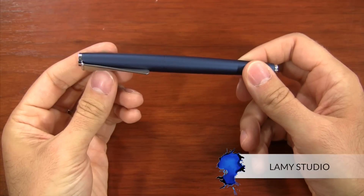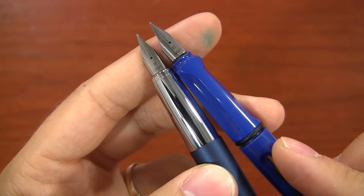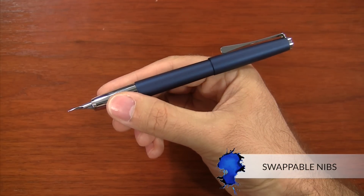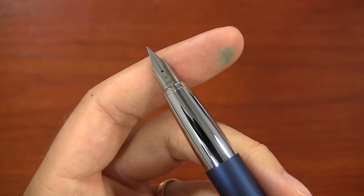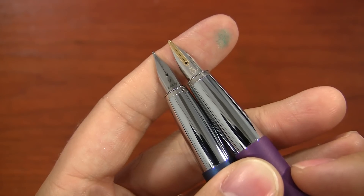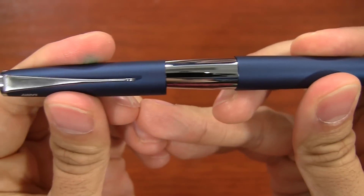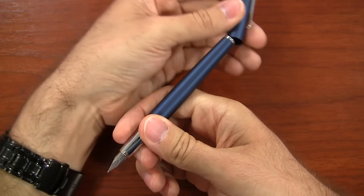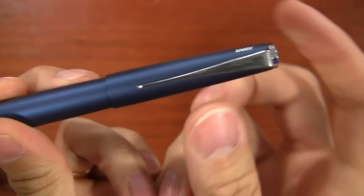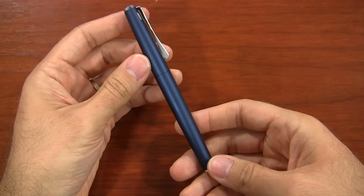Next pen here is the Lamy Studio. If you have any Lamy pen besides the Lamy 2000, it's going to write the same because it uses the same nib and feed mechanism, which is really nice because you can swap your nibs between all those pens. Depending on which model you're getting, you can get either a steel or a 14-carat gold nib on the Studio, so it'll range in price between about $80 and $160. The thing I really like about the Studio is the very definitive snap when you're putting the cap on or posting it. One drawback is the grip can get a little bit slippery, but it's a well-balanced, relatively lightweight pen.